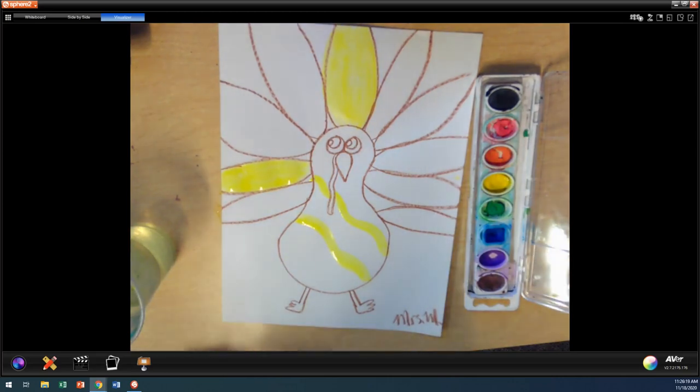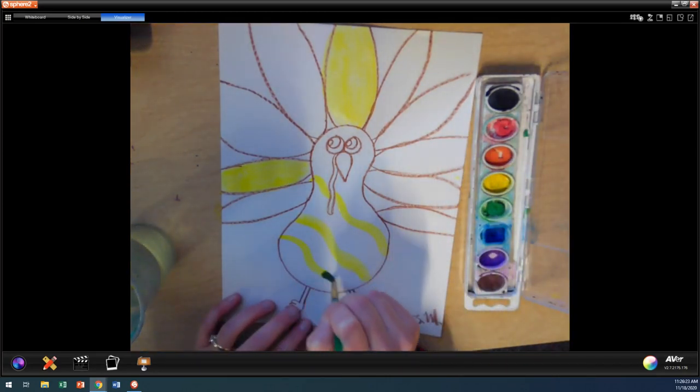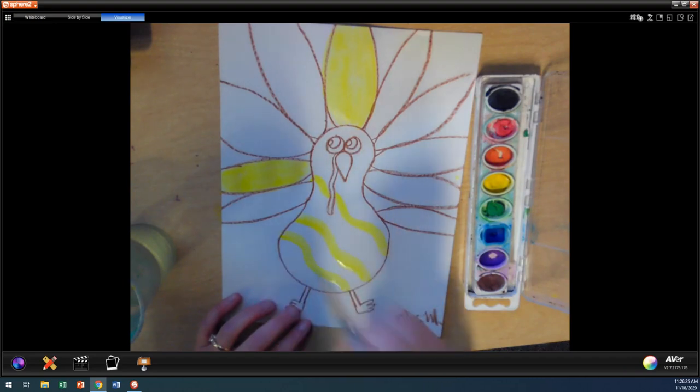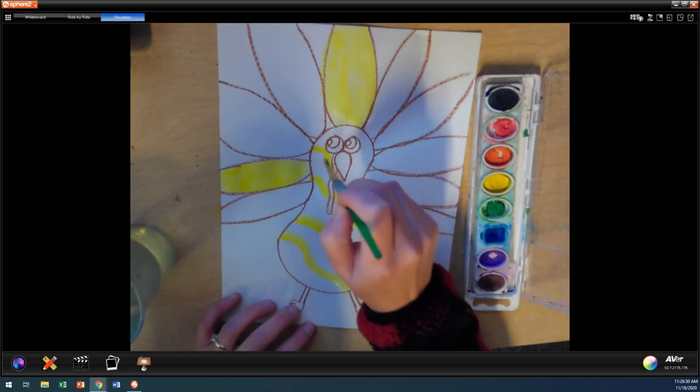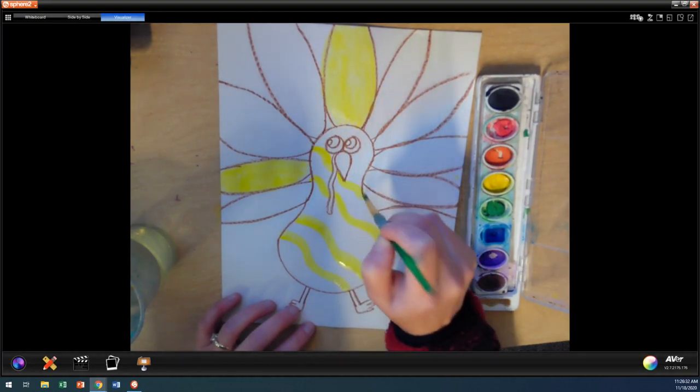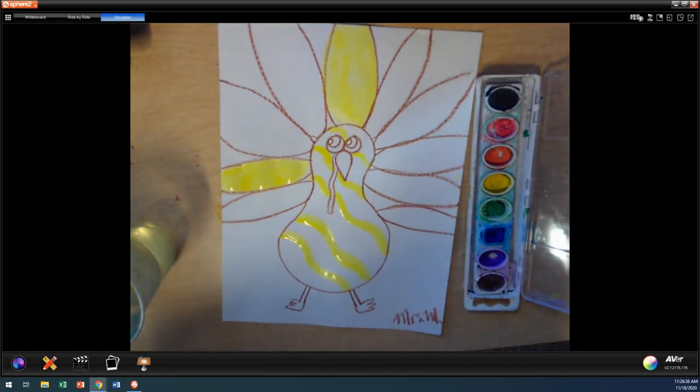This week, on your Flipgrid, if you do a Flipgrid, here's my challenge: I want to hear your best Thanksgiving joke. Do you have a Thanksgiving joke or riddle? Maybe it's a knock-knock joke, a joke that you make up, or a joke that you find online — but it has to be appropriate.